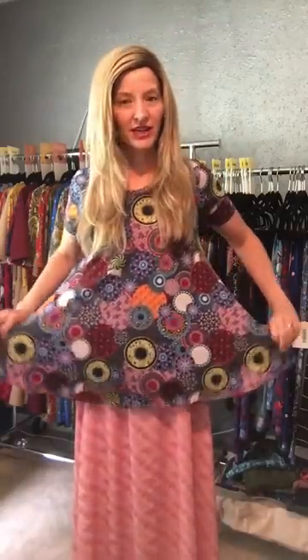Hi everybody, this is Anna Matos with LuLaRoe Anna Matos, and today I want to show you the perfect tee hack. This tee really is perfect — it has a fitted bodice and sleeves and then it flares out in this swingy, cute trapeze shape. Normally I wear my perfect tees either with shorts or with leggings.